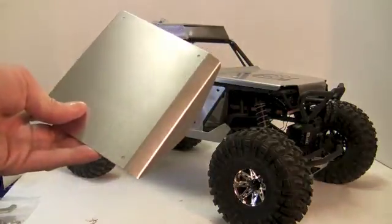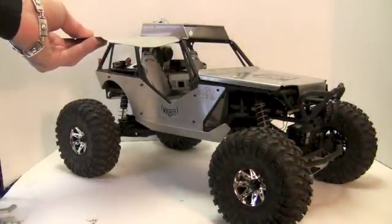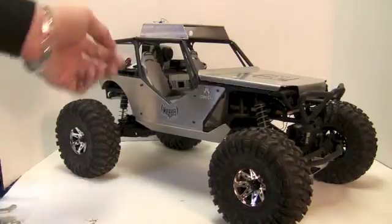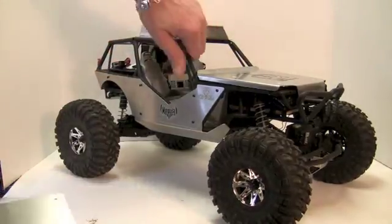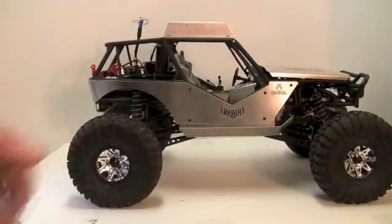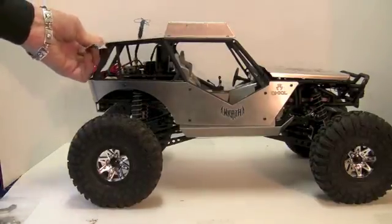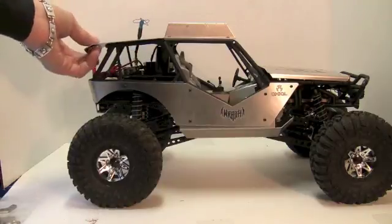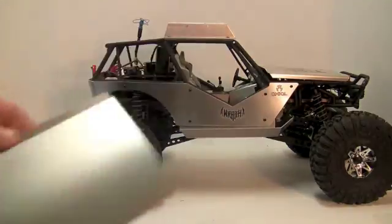There's also a bikini top option — you pull your stock roof off and put the bikini top on, which allows access to the back where I keep all my components. Another idea I had was to create a little secondary deck on the back to carry things on, which I may still do because it looks too cool not to.